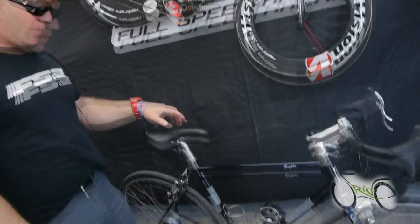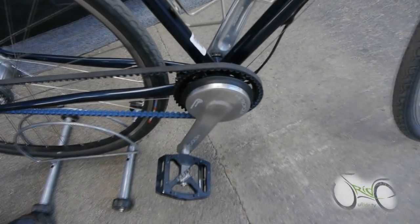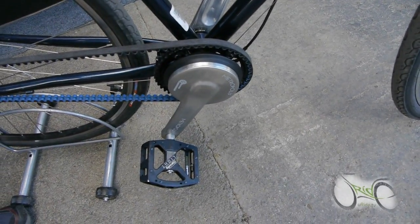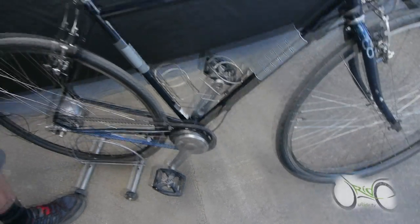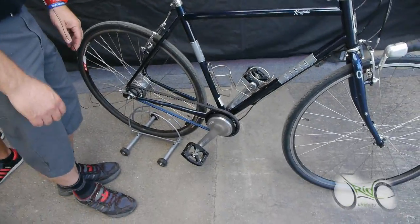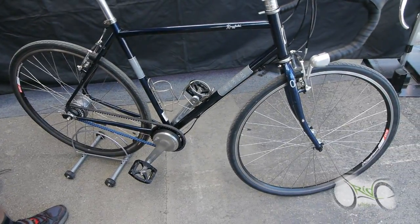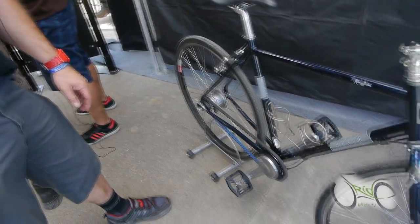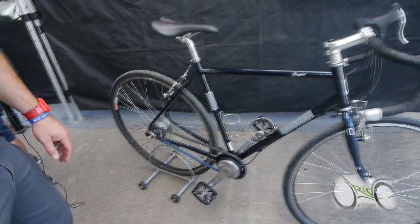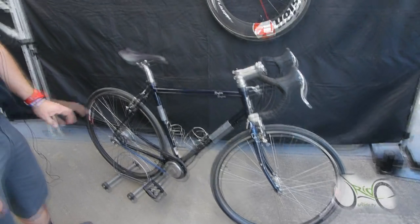If we look down here, we have a Patterson crank. This is a Metropolis Patterson crank set, and it is a two-speed internal planetary gear system in a crank set. This is the belt drive prototype option — it will be available very soon. The chain-driven version is available right now in our warehouse. It's two speeds and really nice for commuting. Really groovy little bike — nice and quiet with the belt drive.